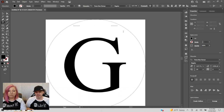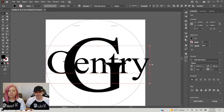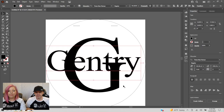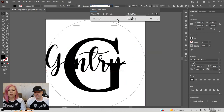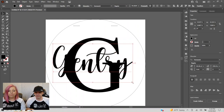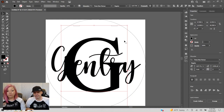I'll click the type tool away from the G and type in the last name. Then go back to the selection tool, hold shift, and make it bigger. I know I want this right here. I'll select the font — this one is going to be Homework.